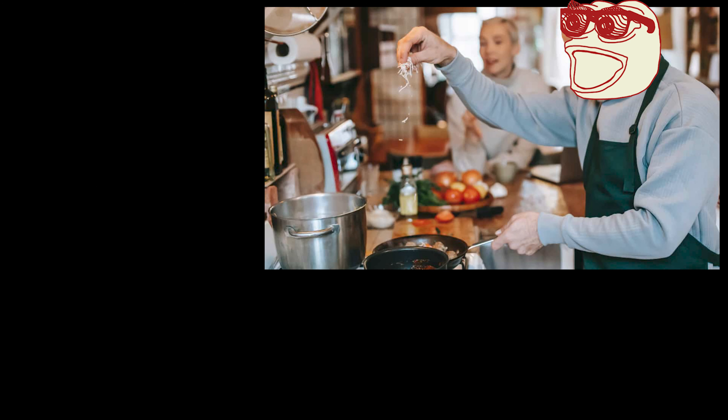I believe everyone should at least read the quick reference guide to know how to operate this safely and how to clean and care for it. You also have the full manual here as well. Number one: remove all packaging materials and confirm all your parts are present. We have the griddler, two plates, the griddler cleaner, and the drip tray.